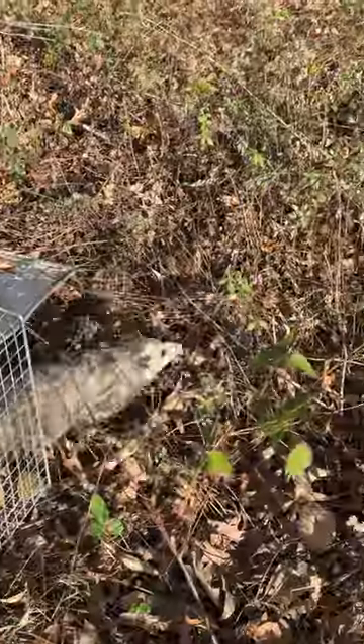Earlier today, we caught a predator in one of our traps for the first time in a very long while. We're getting ready to reset the traps, including these two brand new ones that we got last night at Tractor Supply.